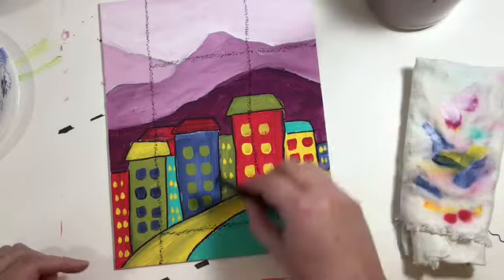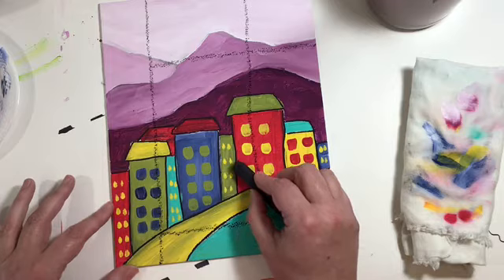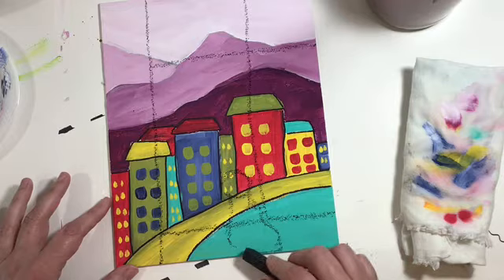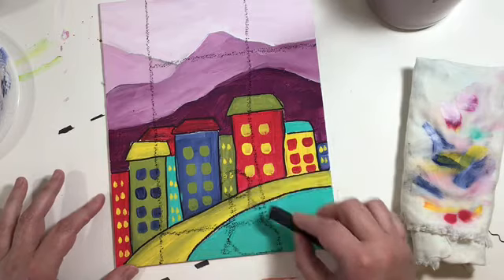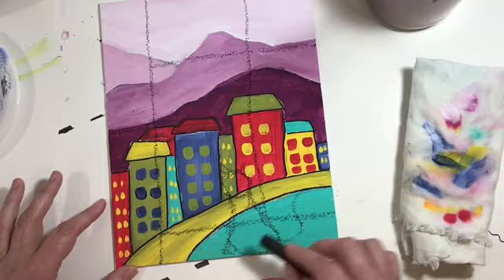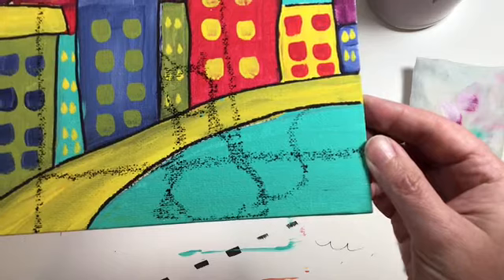We're just going to draw the silhouette of our cat. You can make it as detailed as you want, but since it is a black silhouette I'm just going to keep mine pretty simple — just a round head and kind of a body like that, make its tail go up, and give it a couple of kitty cat ears, just like that. Pause if you need to if I go too fast.